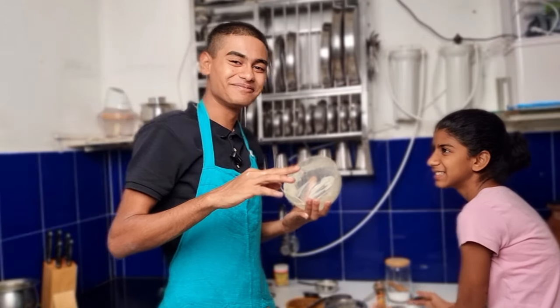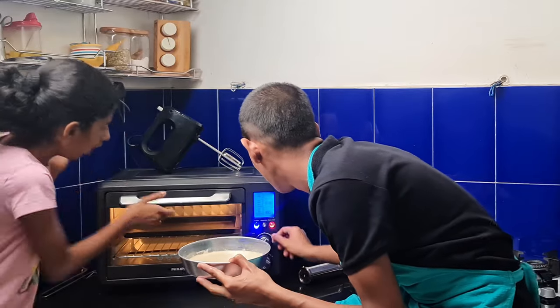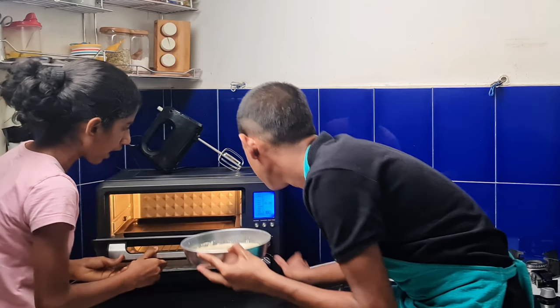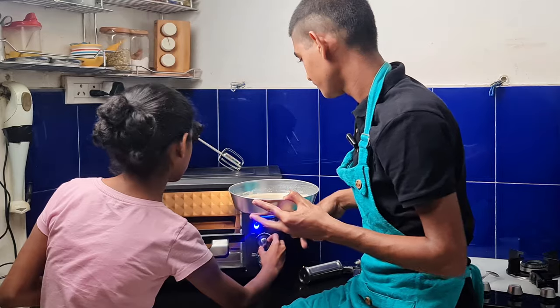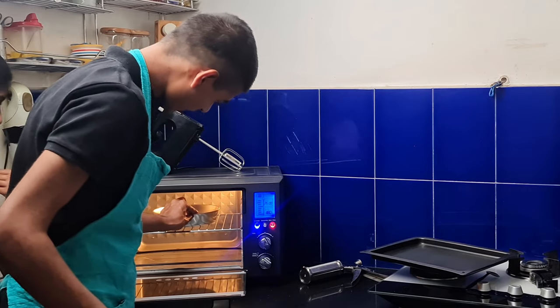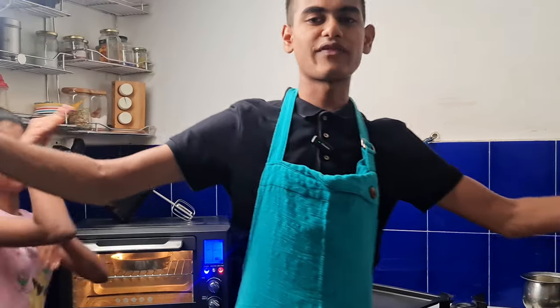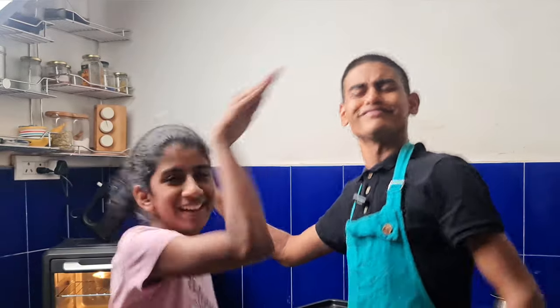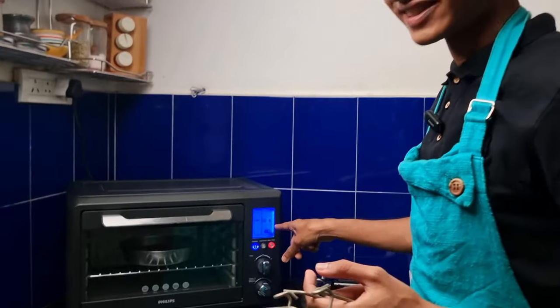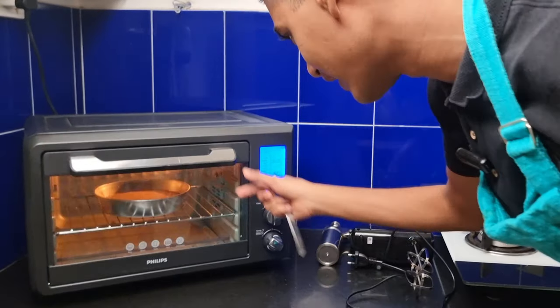This batter is tastier than the cake guys! This is ready — let's put it into our oven. Let's put it at bake and keep it for 25 minutes. We got 25 minutes, let it bake. It's time — we just have 16 seconds left. Let's take a toothpick and check if it's done. Let's turn on the light and check it out. Yes guys, I guess it's done!